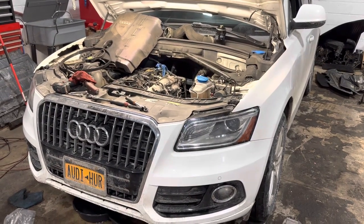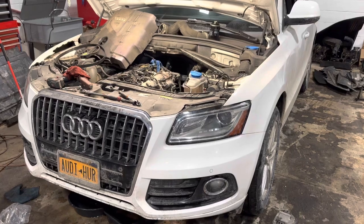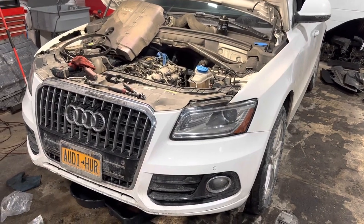Hey guys, what's going on? This is Emil with Speedline Garage. Today we're working on a 2013 Audi Q5 with a 2.0 engine.